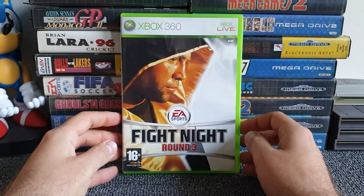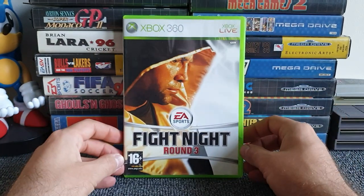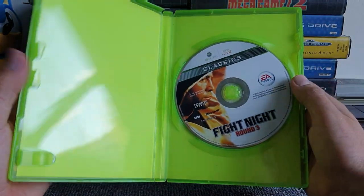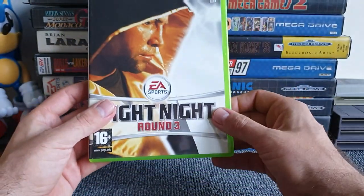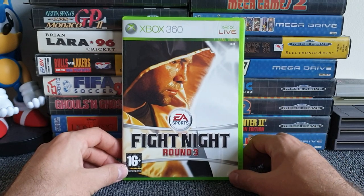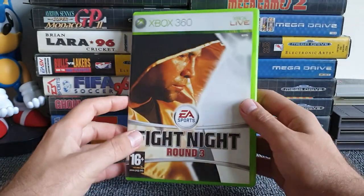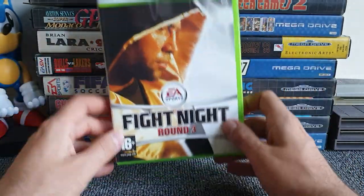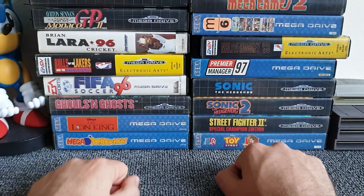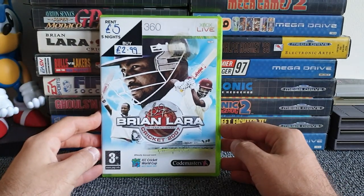I actually used to own this one before I was a collector and let it go. Opening it up — no manual, and there's a classic disc in a regular box — it wasn't going so well. Our first sorrow: Fight Night Round 3 — wrong disc in the case and no manual, and I know it should come with a manual.